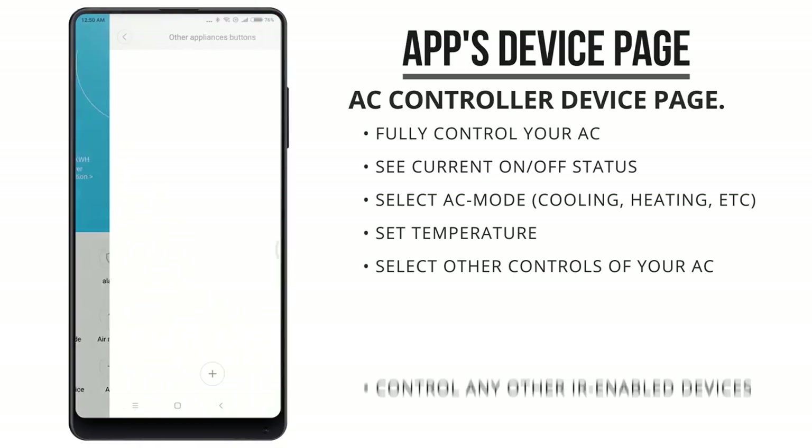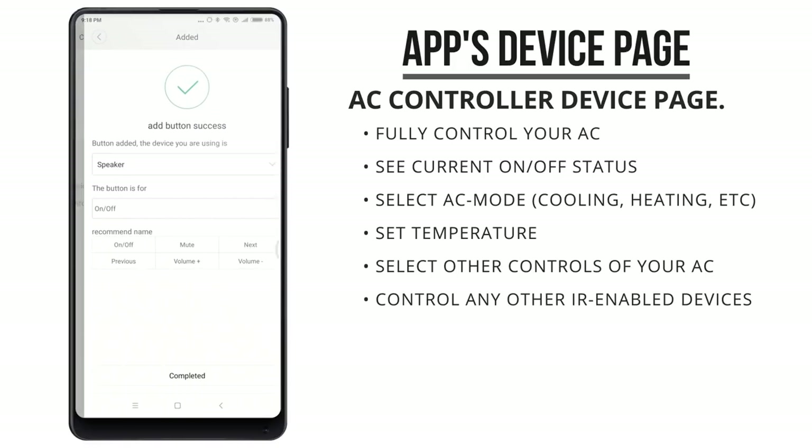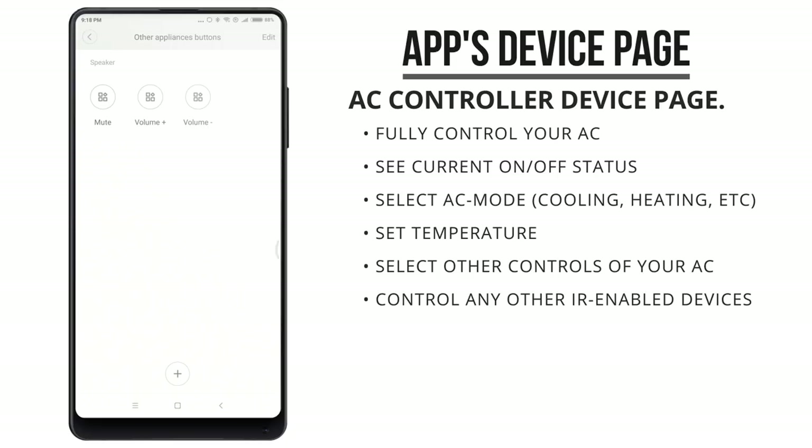You can easily set up other devices that you want to be able to control with the AC partner. You can add a new device and simply use that device's remote control to have the gateway learn that function.